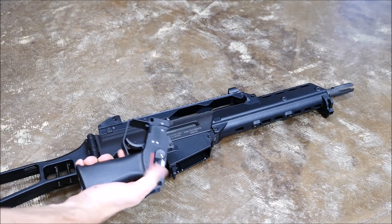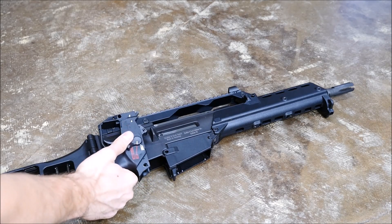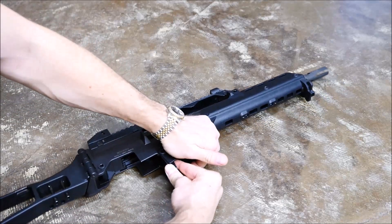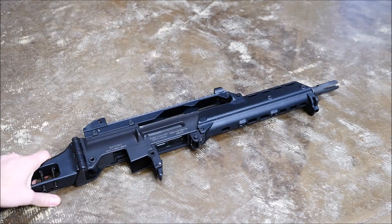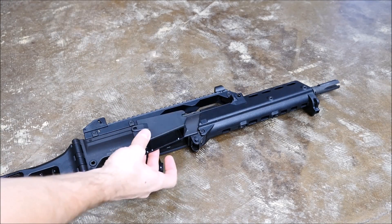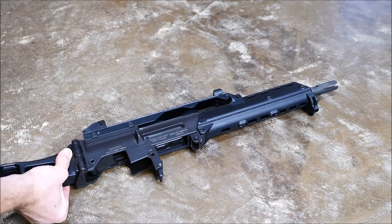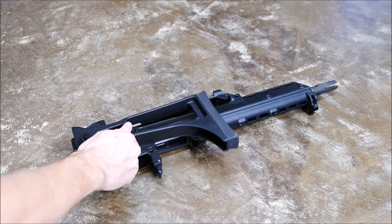You can even change these to a single fire pistol grip, a two round burst pistol grip, or a three round burst full auto. Then press the magazine tab all the way out and rotate the magazine well. You can even swap a STANAG magazine well if you want to run M16 magazines. Then you're going to fold the stock over.